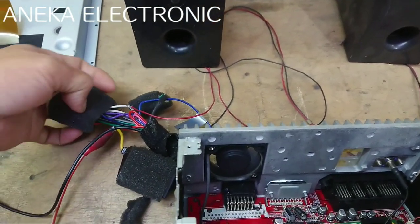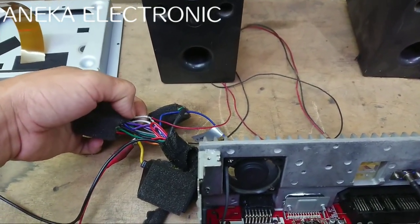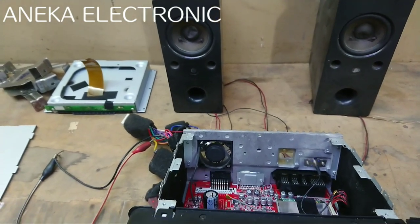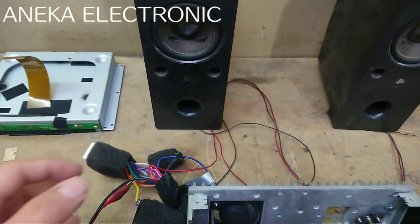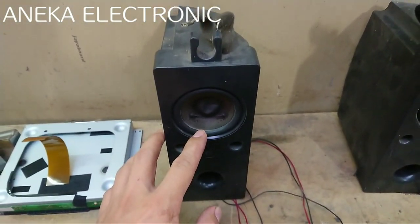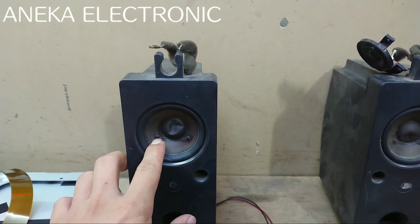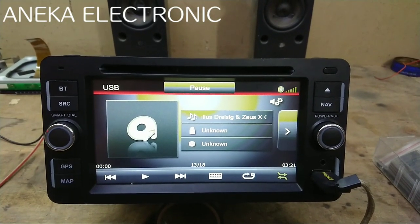Kalau yang normal, di kabel speker tidak ada tegangannya. Jadi di salah satu channel — disini ada 4 channel, spekernya ada 4, biasanya di pintu depan kanan kiri sama belakang kanan kiri. Setelah dicek ternyata ada tegangannya. Apabila spekernya di-on-kan, di-down spekernya dia akan ketarik ke dalam seperti ini, yang artinya tidak normal, karena memang tadi dicek ada tegangan.